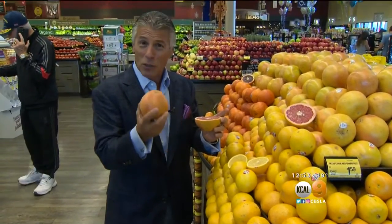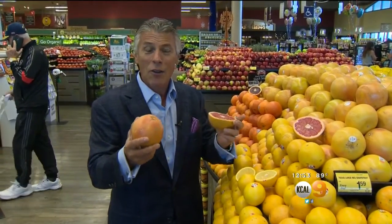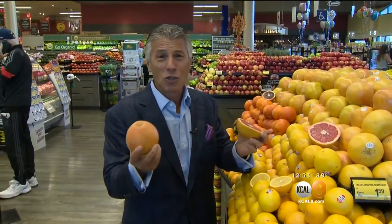But like I said, select them right — make sure it's heavy, store them on the counter, not in the refrigerator, and enjoy. The season just started. By the way, 35 calories per serving, low nutritional value — a super food.